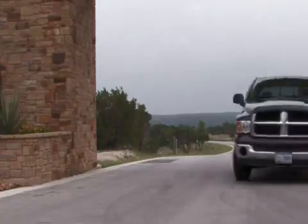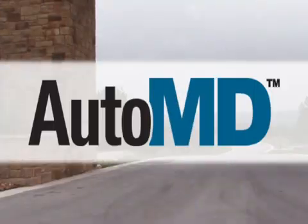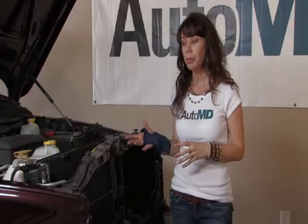If your engine is constantly running rough, you may have a bad spark plug which needs to be replaced. Hi, I'm Barbara Terry with AutoMD. Spark plugs go bad when the spark plug tip temperature is insufficient to burn off oil.